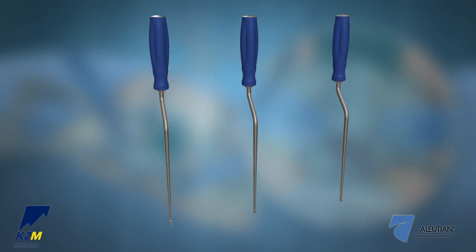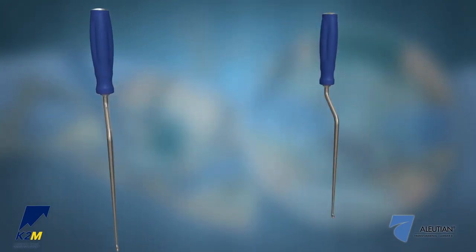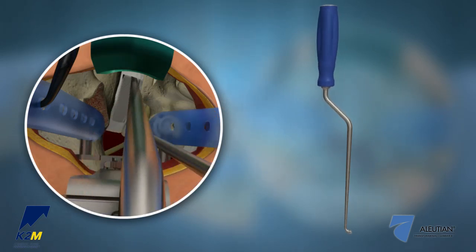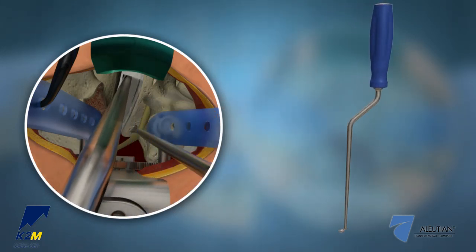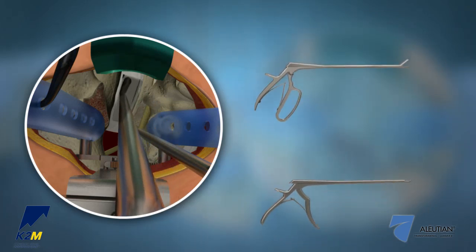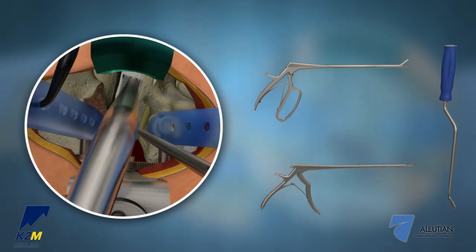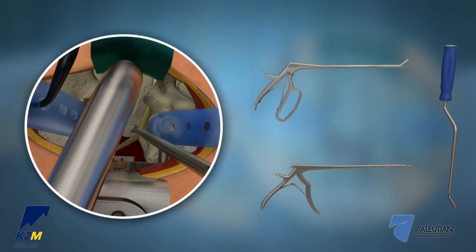The Ellucian T-Lift II System offers curettes in both straight and bayoneted designs. The bayoneted curettes provide optimal visualization when used with the TerraNova system. A variety of pituitaries, kerosins, and rasps are also available to help prepare and decorticate the vertebral endplates before inserting the interbody.